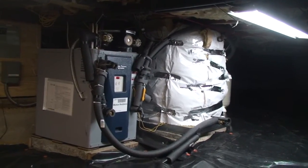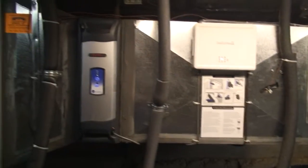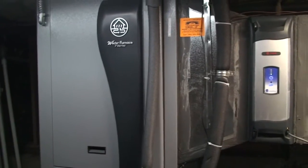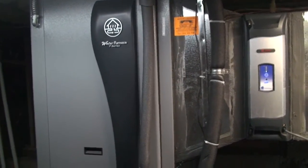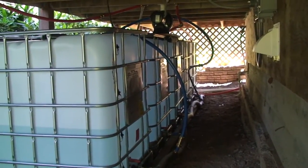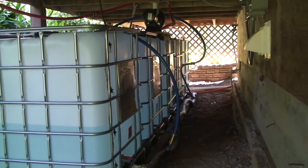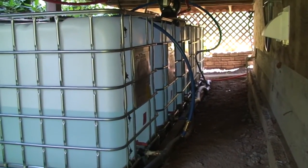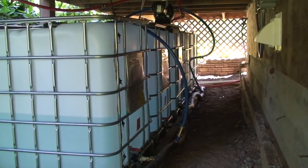My solution was to get a bunch of totes — 275-gallon totes, which I'll show you in a second. I'll do that right now. What I did was set up two basic systems, one for winter mode and one for summer mode. Depending on which way I have the lever flipped, it will fill up the tanks or not. I've got five of the 275-gallon totes.